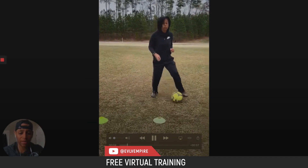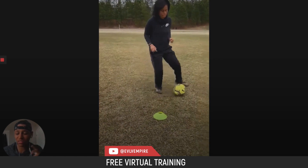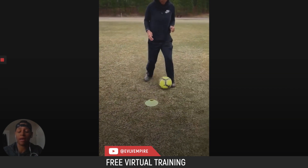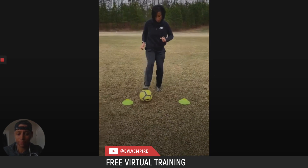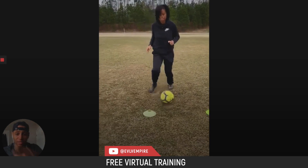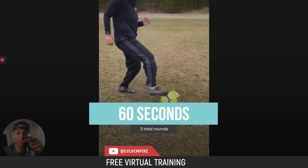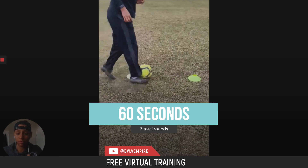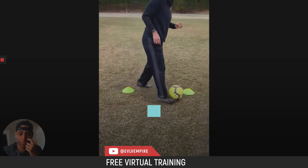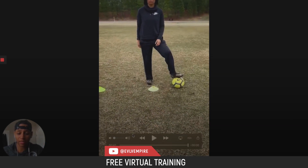The third drill: pull it back, push it up, pull it back — boom — coming right across. Notice how she's staying very balanced and getting her head up. Same thing on the way back, alternating feet. Put 60 seconds on the clock and go as fast as you can. Come back through the cones the same way, now facing forward. Feel free to rewind and watch it again.